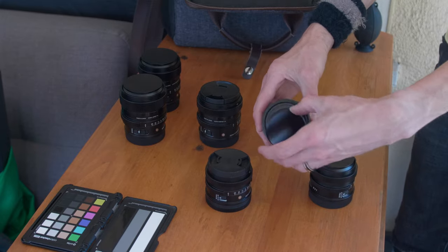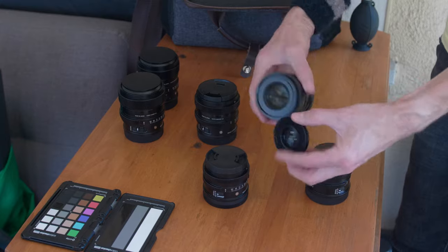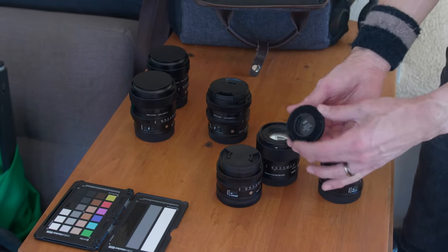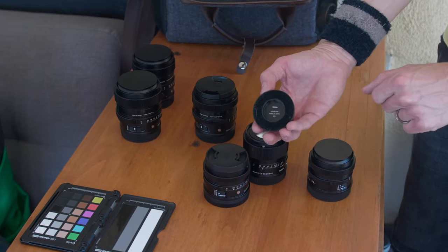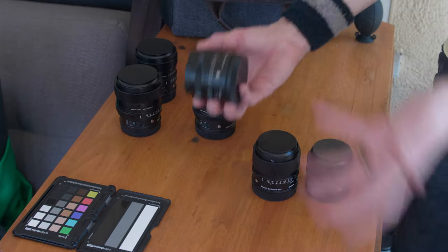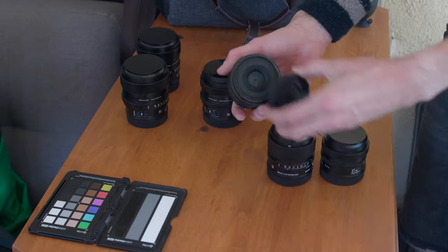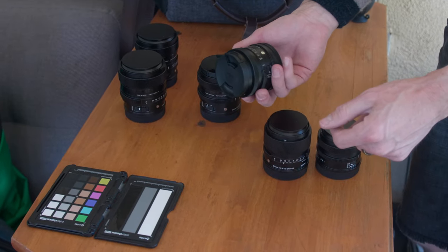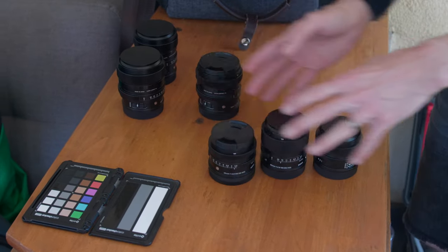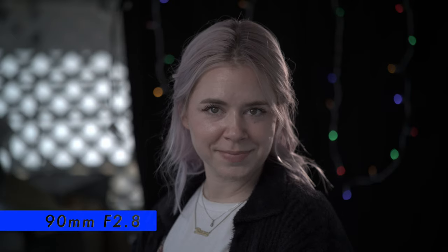What's cool about the 24 f3.5 and the 90 f2.8 is they have magnetic caps, and that is really cool. The magnet is underneath a nice black felt and it just clips on there. The bummer part is this felt does collect some dirt and debris over time. Also, for whatever reason, the 45 f2.8 is the only i-series contemporary lens that does not have the magnetic cap. I think it's because the 45 f2.8 is technically the kit lens.